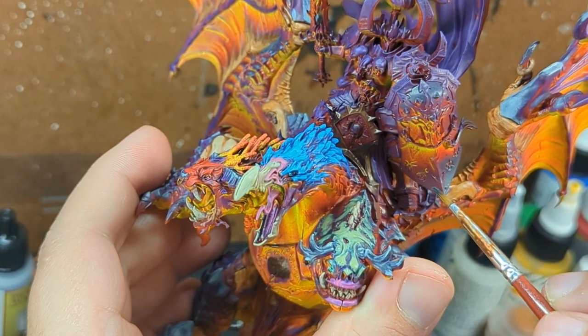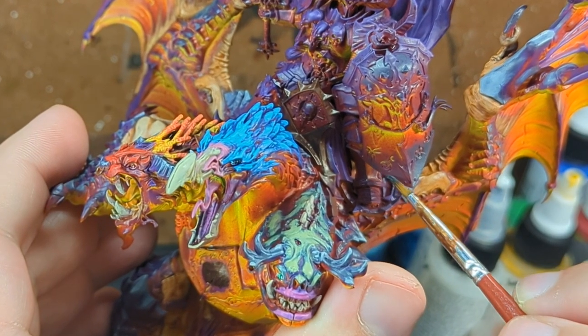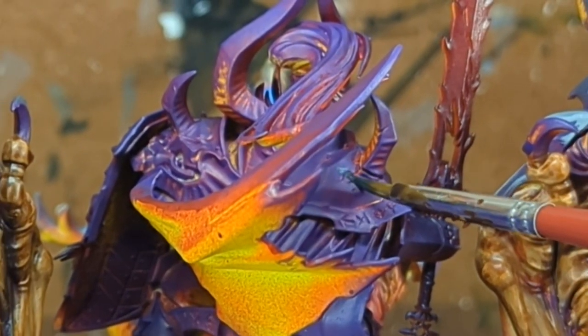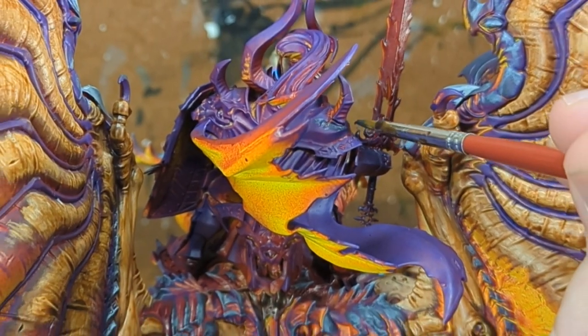I wouldn't consider myself a high-up display painter or anything. I respect those in that field too much to make that claim. But my sort of Bob Ross-ish approach to painting has done way better than I could have possibly imagined because of this shift.